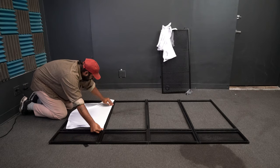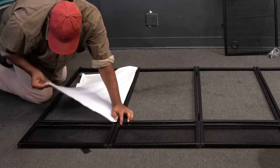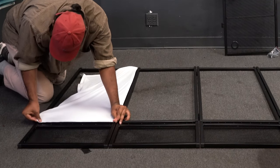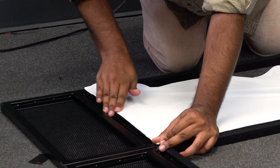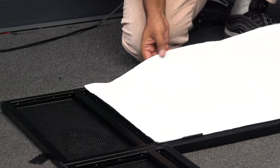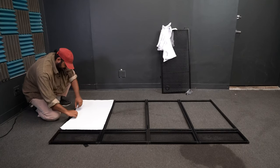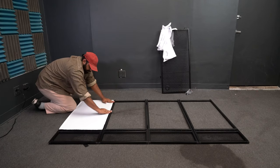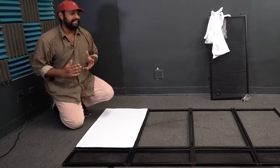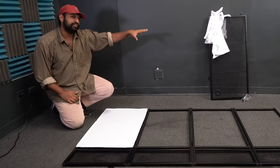Stretch it as tight as you can so you don't get any wrinkles on the other side. Once you get one side on, smooth it out with your finger. Then take one corner, stretch it as tight as you can while holding down the other corner, and place it on the velcro. Do that for each side of the strip, getting it as tight as possible and smoothing it out.